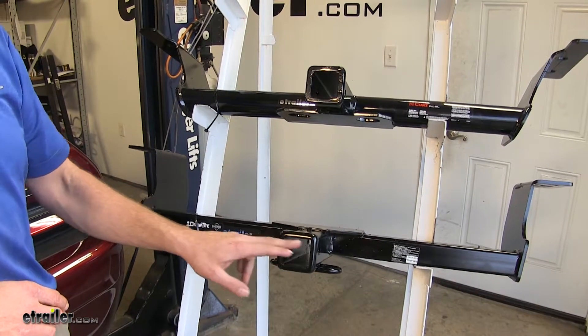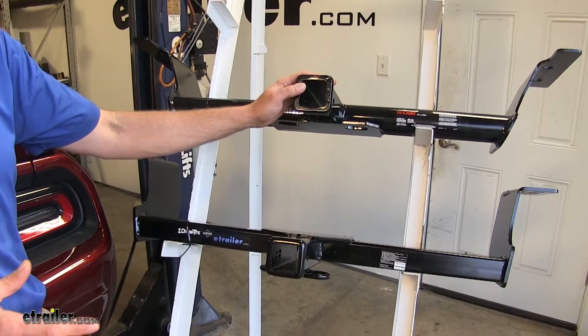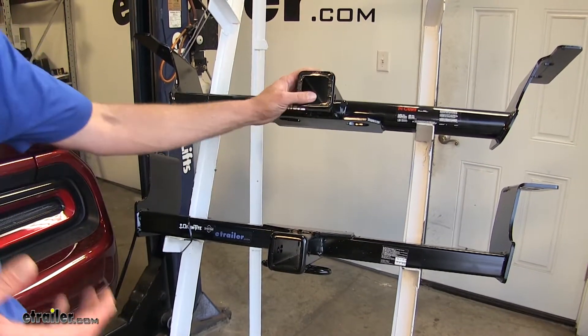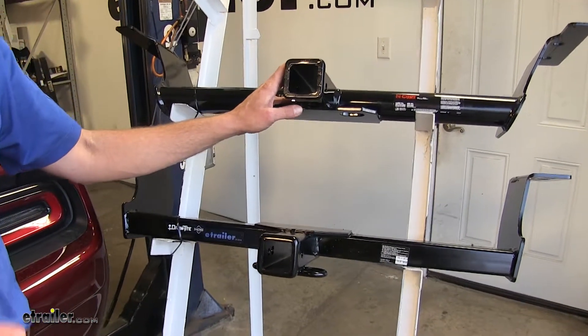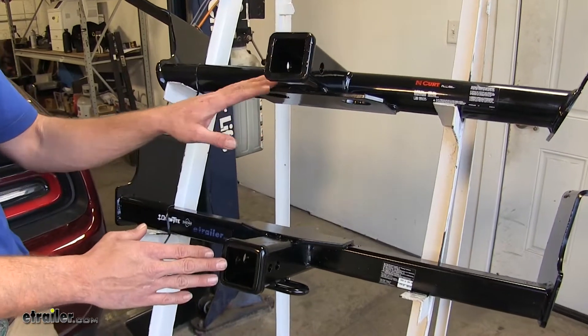Both of our hitches are going to offer a 2" by 2" receiver tube opening, which is going to make them very versatile and useful. These are going to work out really well for ball mounts, bike racks, and cargo carriers. Just about any type of hitch accessory they make is probably going to come in a Class 3 variety.